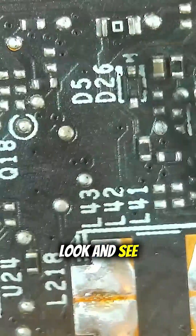Over on the left side of your screen right here is a working RTX 3070. On the right side is mine.